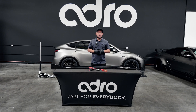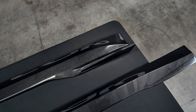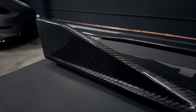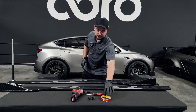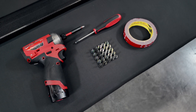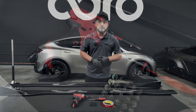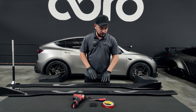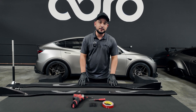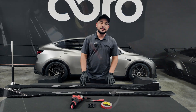In the next chapter of the Model Y V2 installation guide, we have these beautiful side skirts here and the pieces used to complete the installation. As you can see, we have our self-tapping screws and the supplied 3M double-sided tape. For tools needed, you will need either a screw gun or a Phillips head screwdriver to finish the installation. We're going to step into adhering the 3M tape here to the side skirt, cleaning off the mating surface, and getting ready to get this installed.